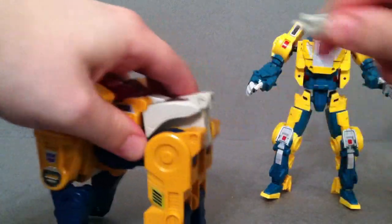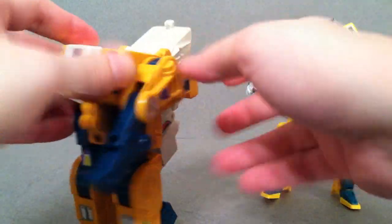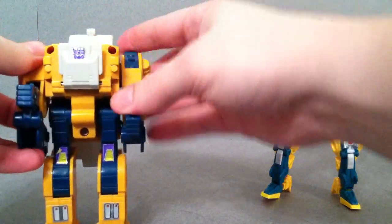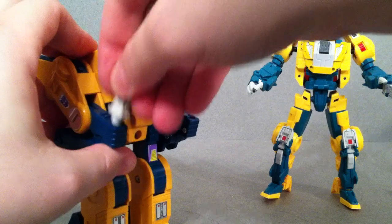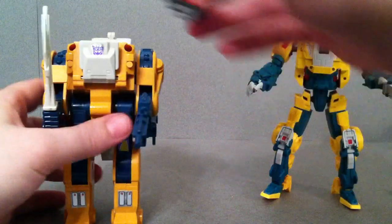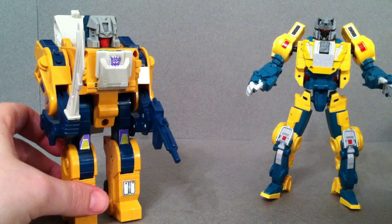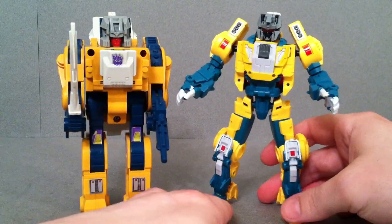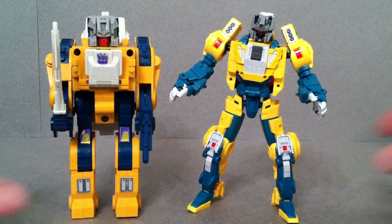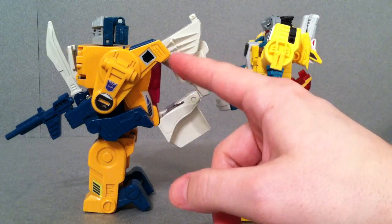We'll get the G1 transformed real quick — he's not too difficult. One thing I wish they would have included is a gun, even if just as an accessory, to make it look more like the original G1. But as you can see there they are together. He's a little bit taller than the original G1, but when you look at the robot kibble in the back, this Fans Project guy is far superior — and that's one of the reasons I said the original G1 figure is so horrible.